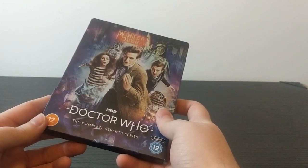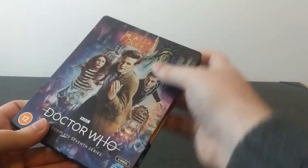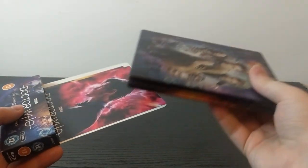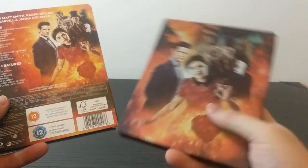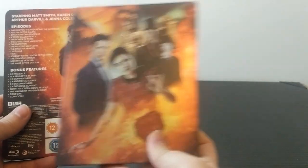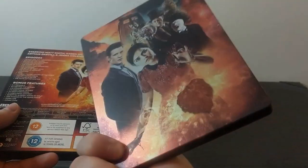This covers Doctor Who Series 7, starring Matt Smith, Karen Gillan, Arthur Darville and Jenna Coleman, from the 2012 to 2013 Part 1 and Part 2 series and its associated specials. We've got this sleeve at the back covering Series 7 Part 2, the Christmas special, and Series 7 Part 1. Incredible stuff — lovely shine, sheen, incredible colours. I love the blue purples on the front and the oranges on the back.